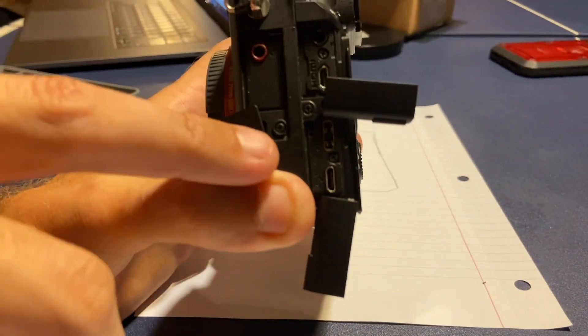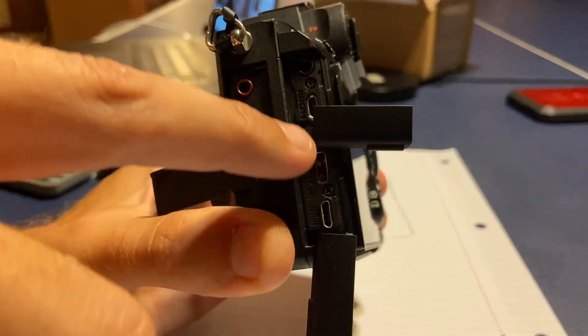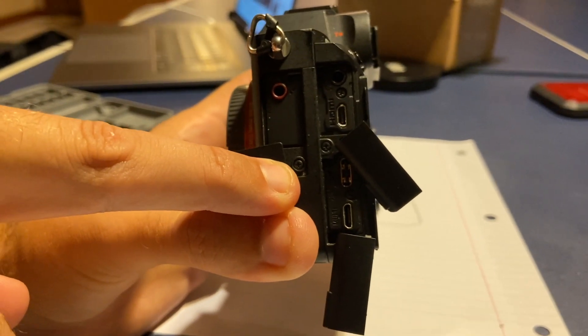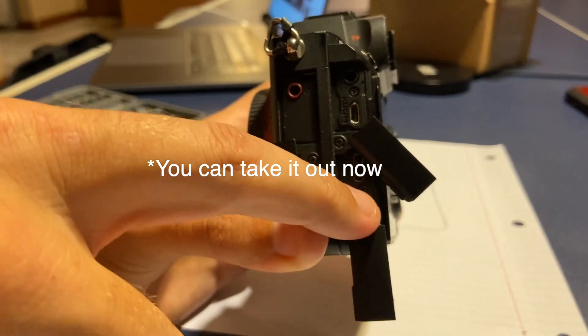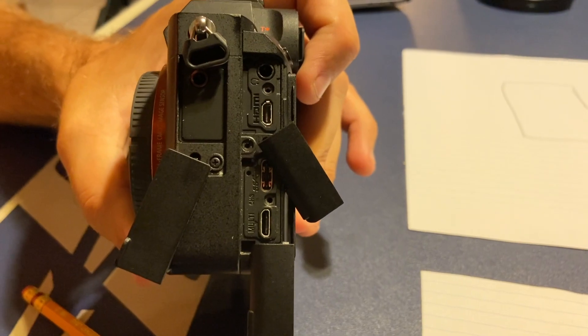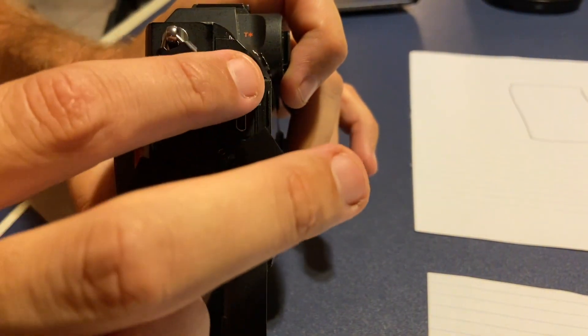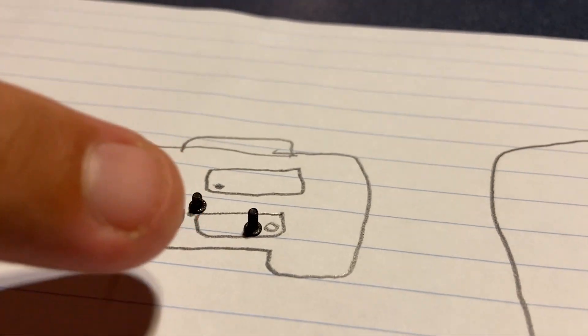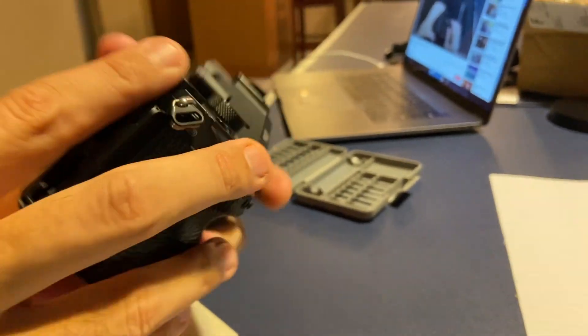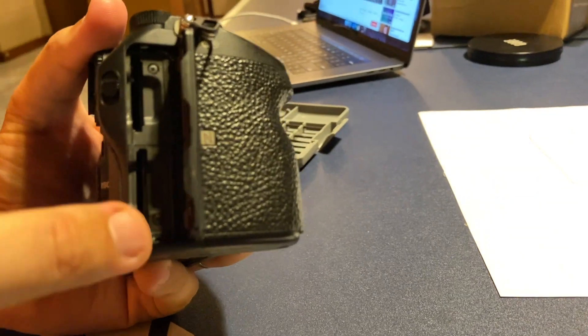I drew another diagram for the side — there are four screws: one, two, three, and four. I'm not sure if this one screw needs to come out, so I'm going to start with these three and mention it later if needed. After getting those three screws removed, I'm happy we're doing the diagram because the screws are really small. The middle screw is about half the height of the other two, so I need to remember the middle screw goes in the middle spot.